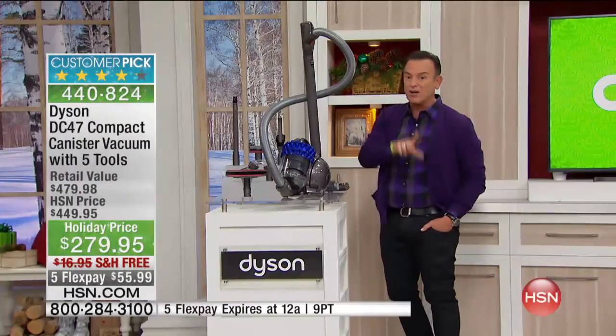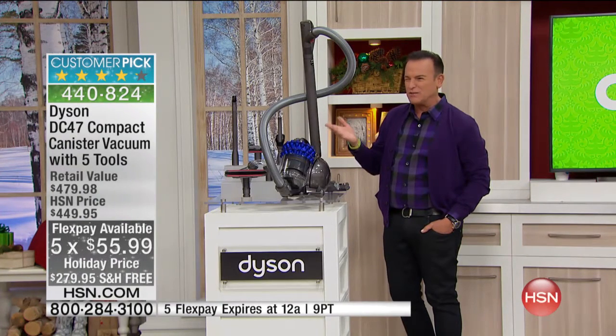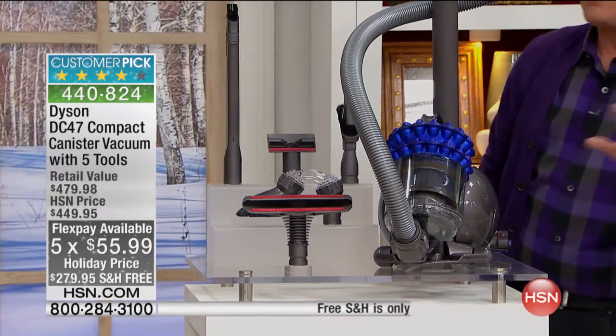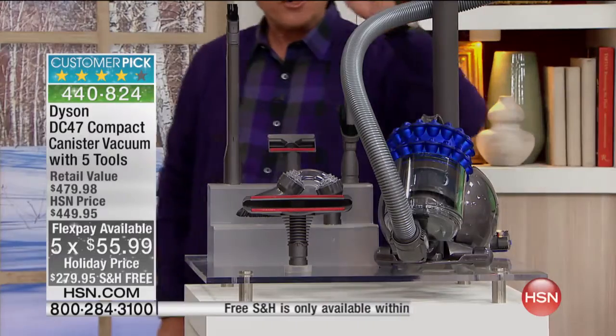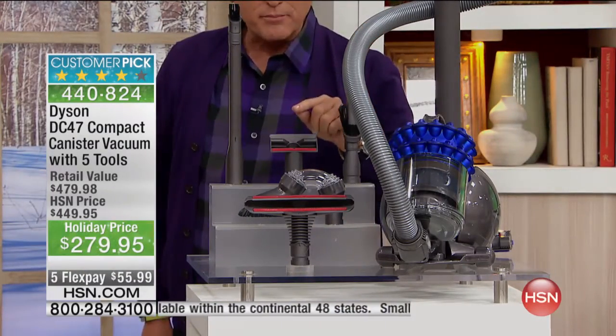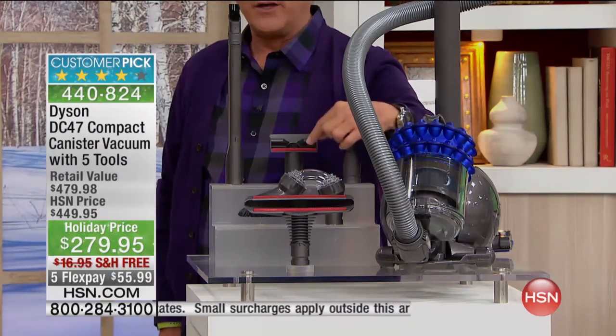Only for today, it's on five flex payments for $55.99, and free shipping. You're going to get the canister vacuum that does not require bag replacements. You're going to get the crevice tool with the brush attachment. You're also going to get the lint brush.